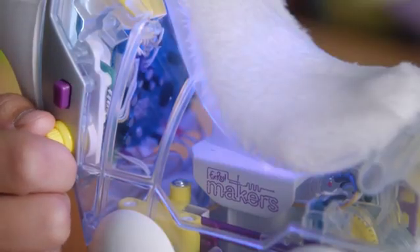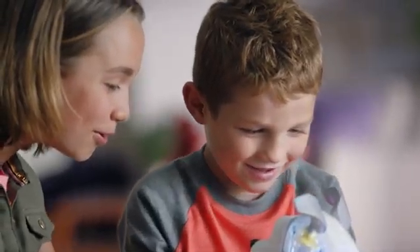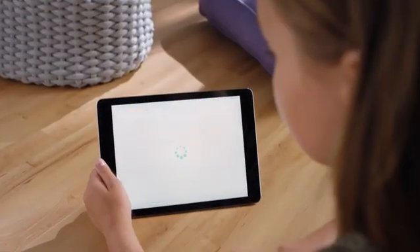Just turn the dial to pick a personality and watch Protomax come to life. Then with the app, my kids can code their ultimate pup.